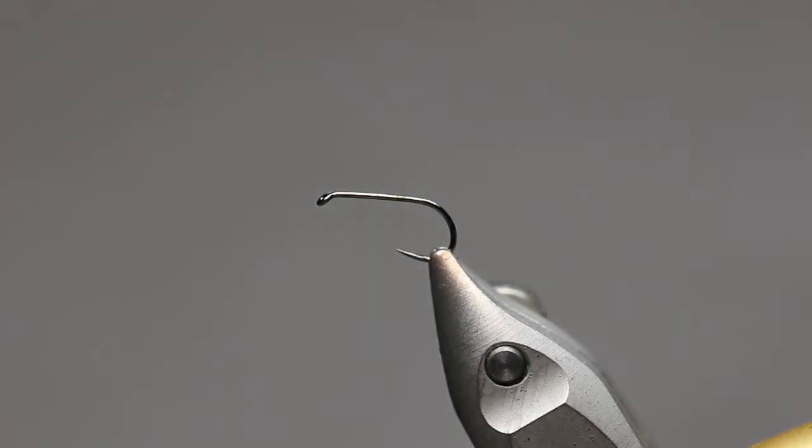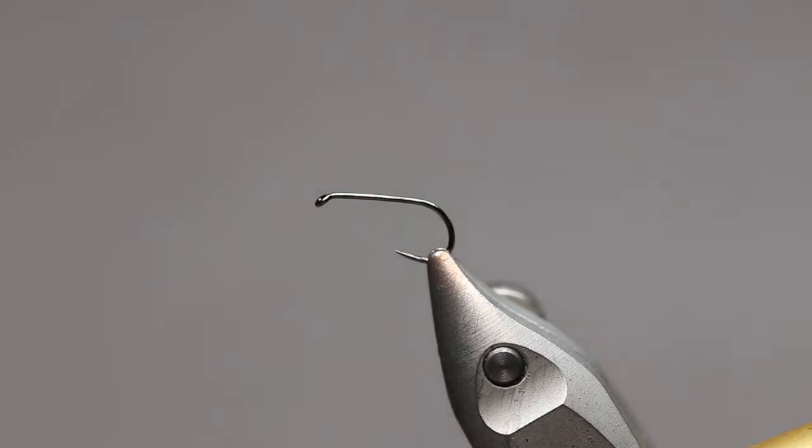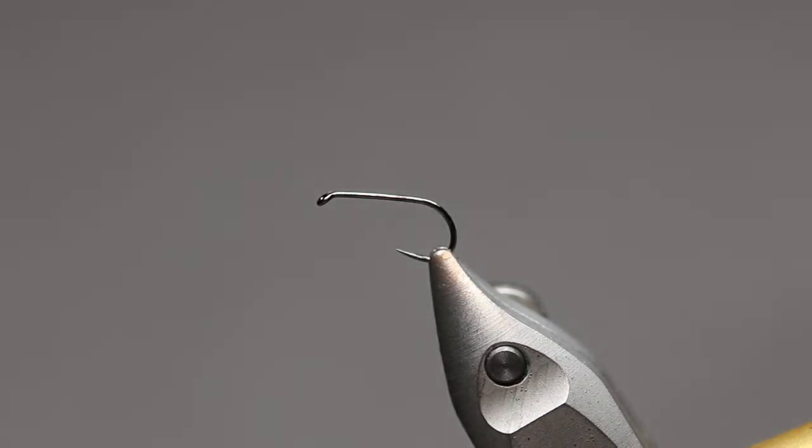Hello, thanks for tuning in, welcome back. Today we're going to tie a pretty generic Olive Dunn pattern. I'll be tying it in a size 14, so ideal for a large dark olive imitation. Pretty simple, pretty effective. I'll be using deer hair — I just think it's a bit more durable and it just lasts longer. You can treat it and it'll float all day. Whereas CDC does have its advantages, it's a bit more labour intensive to fish it all day.